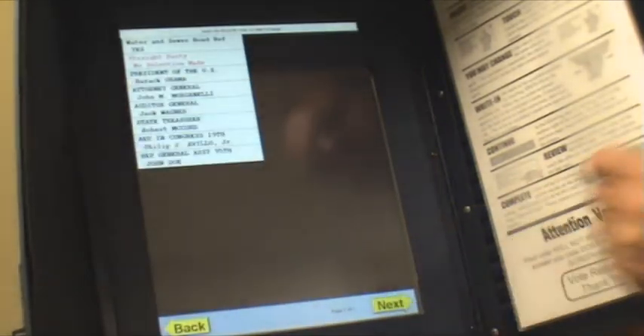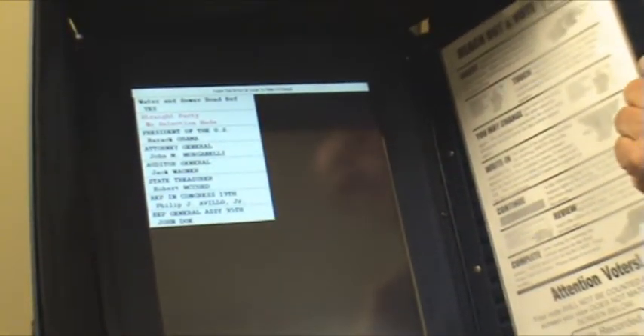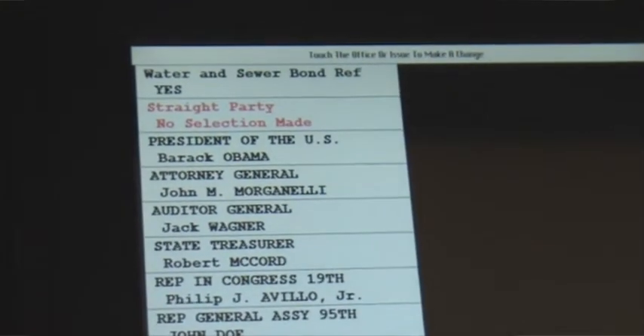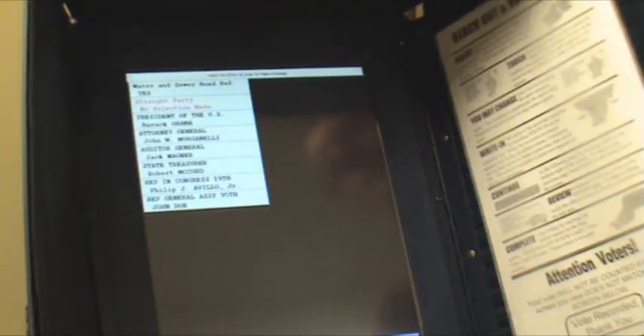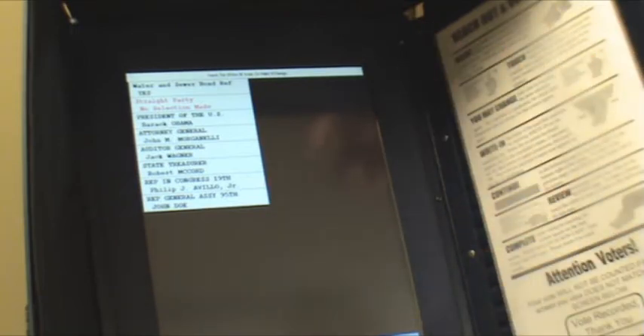This is your review screen — it shows you everybody you voted for. If an item is shown in red, that indicates you did not use your vote in that category. You do not have to use all your votes if you don't want to, but it points out that there is a vote you did not use.